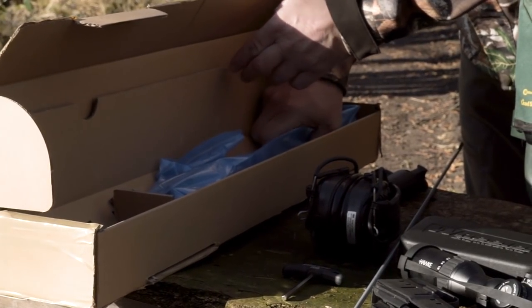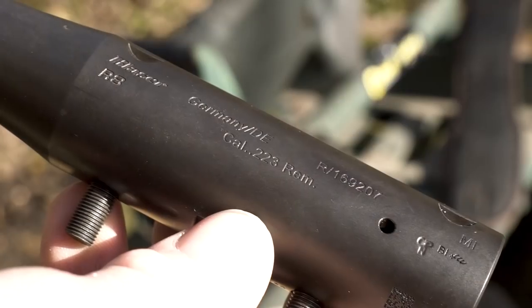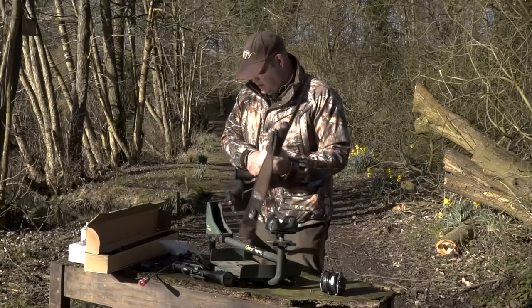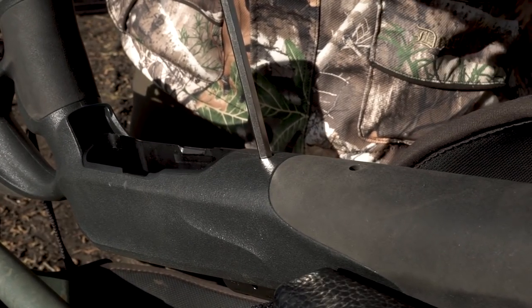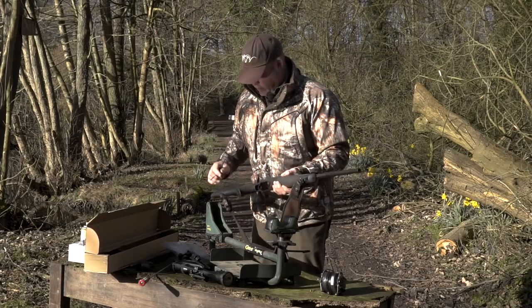Hopefully we should have all the bits and pieces we need in here — one barrel. Calibre's correct, .223, perfect. Now we just drop it into the locating holes there, turn him over. There we go, that's the barrel in.